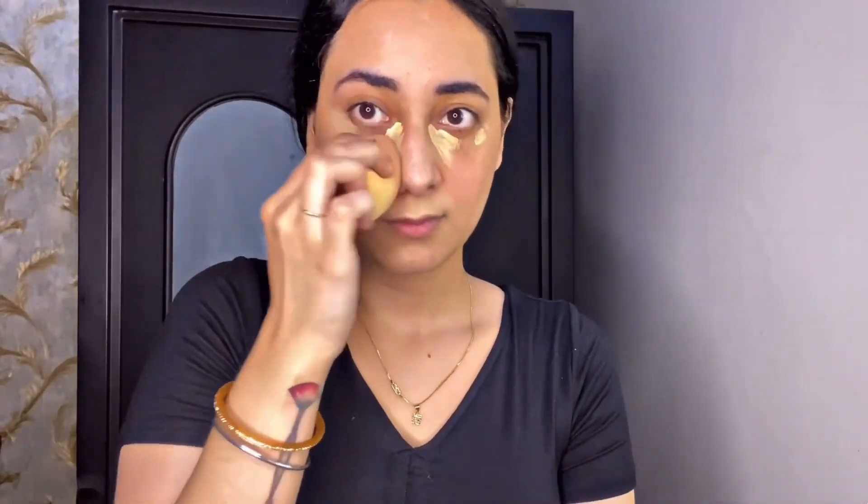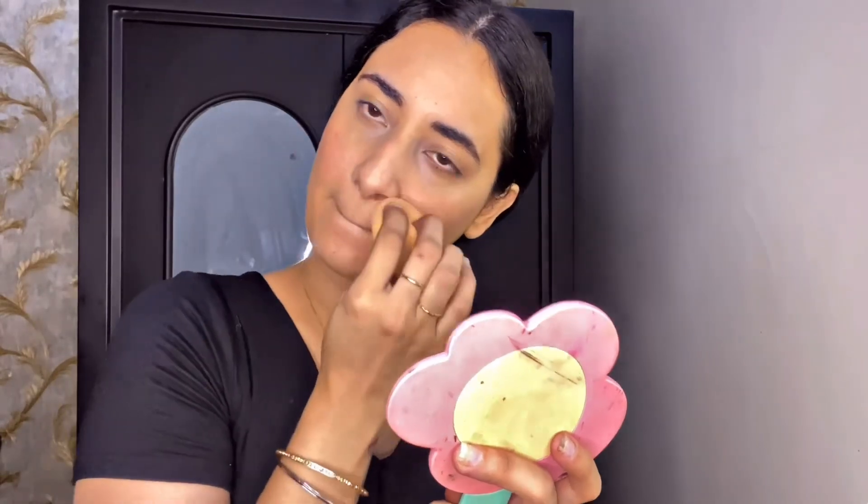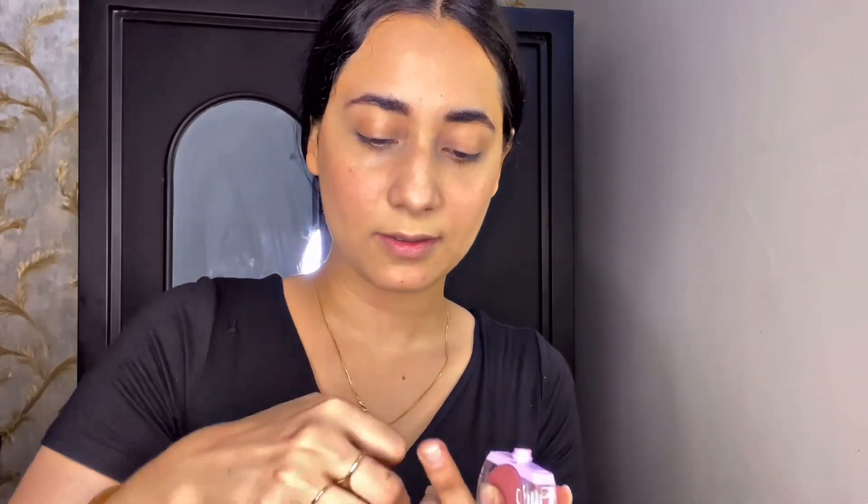Before moving on, do subscribe to my channel! Then I'm putting concealer on my nose area just to cover redness and blending it in. Next, I'm taking this Gush Squishy Blush — oops, it got on my hand — but it's very beautiful and very natural.